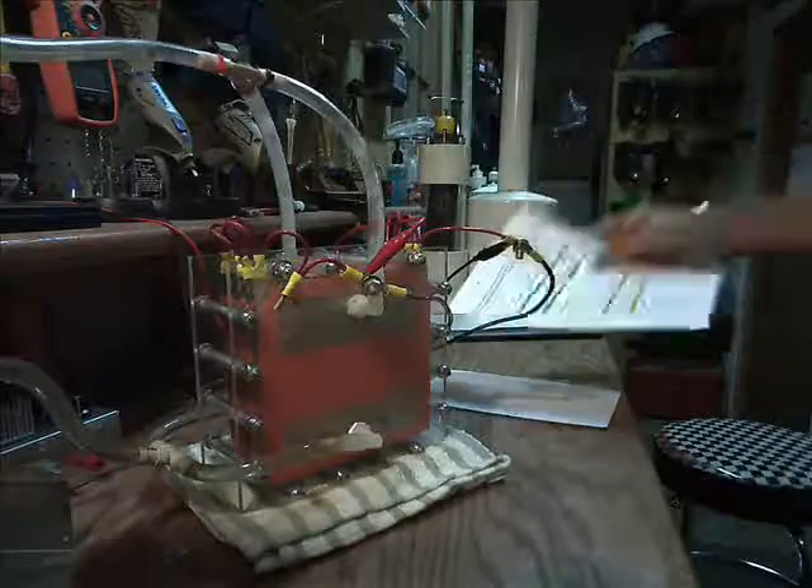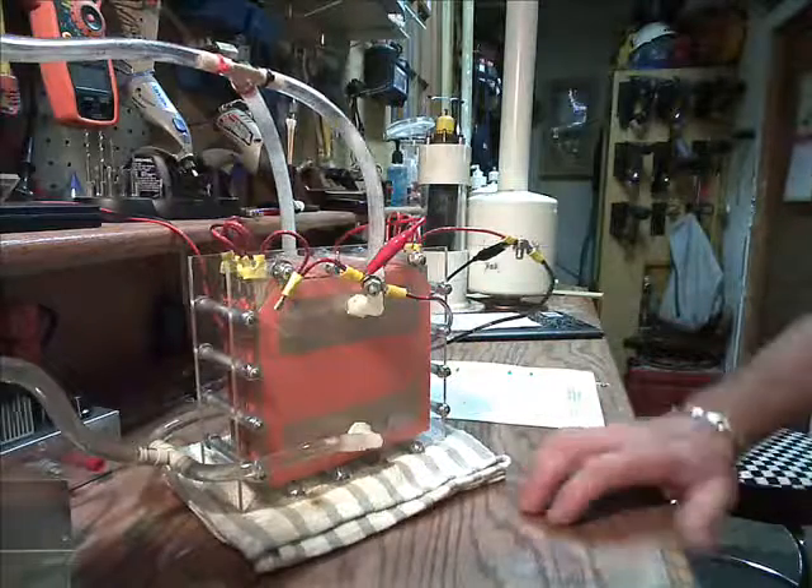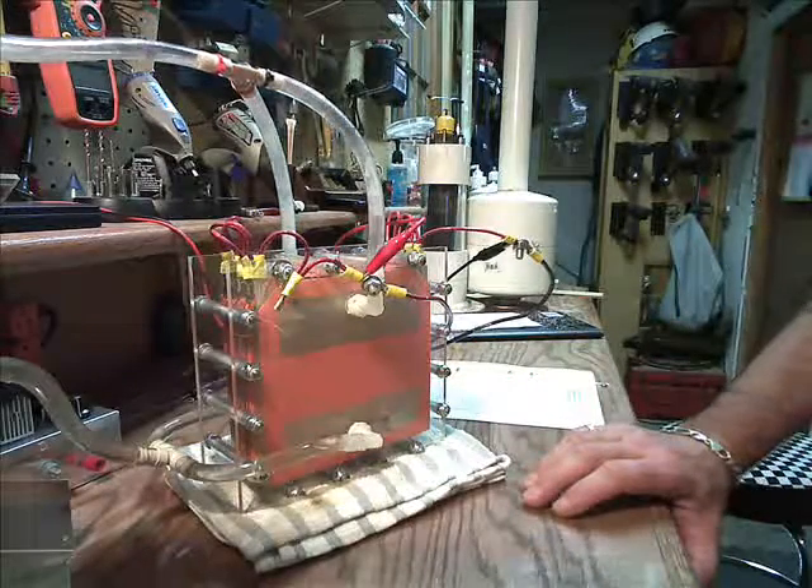Then obviously it starts falling off, going back down to zero until it comes to the next positive plate. Didn't expect that, but it is what it is. We'll go over that more in detail later on. I just wanted to let everybody know that I'm still here and still working.